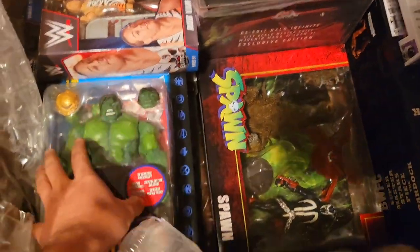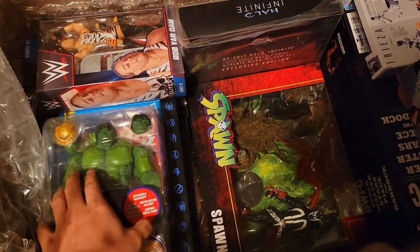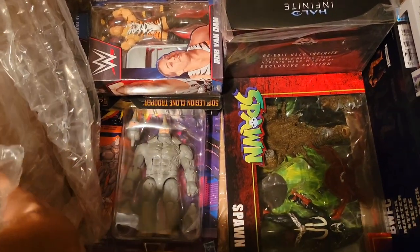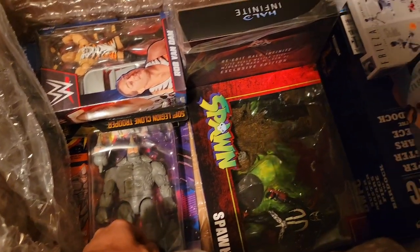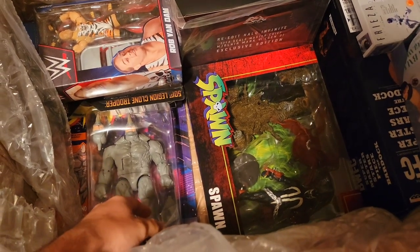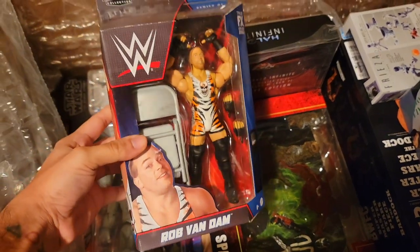Moving that to the side, I got my mint-on-card version of Hope — I already had him loose but didn't have one to keep on card. Moving him out of the way, we have another big figure: Rhino. By the time this video goes up I would have already reviewed him, so check that out if it's up.